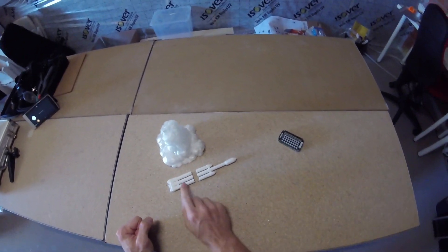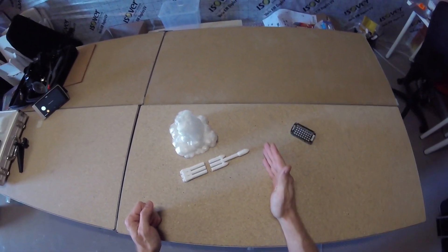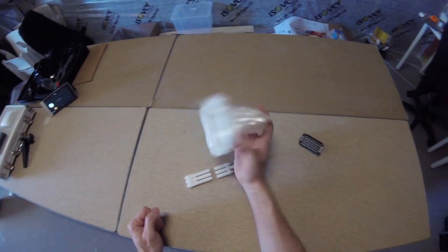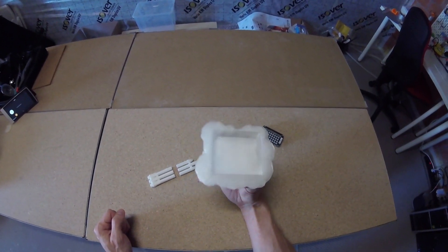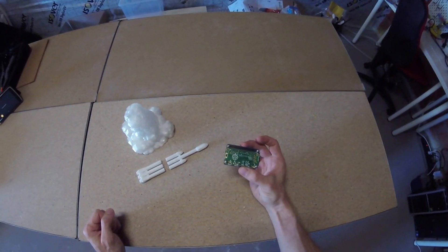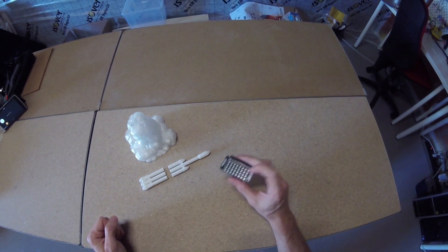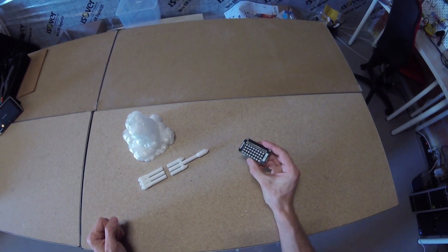For this build, I 3D printed the rocket in two parts and the smoke cloud in one. I downloaded these designs but made a hole in the bottom to house the lighting effects. For these effects I used the Raspberry Pi Zero and the Unicorn HAT, which contains a bunch of LEDs you can program individually. After some coding, I got them to do this.